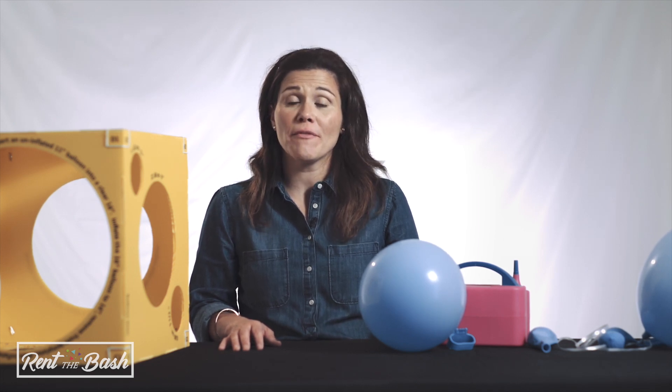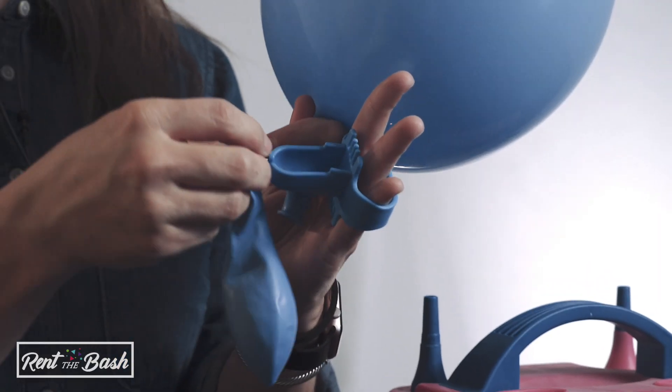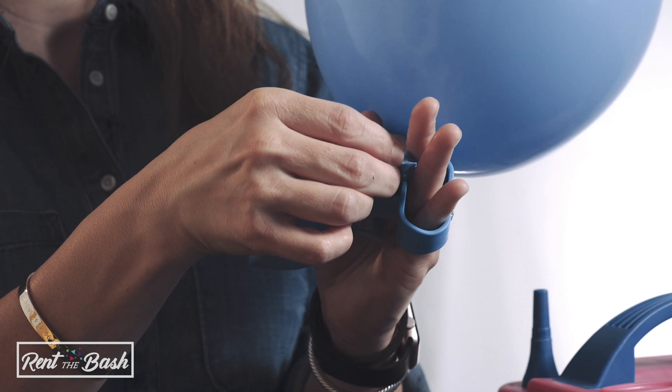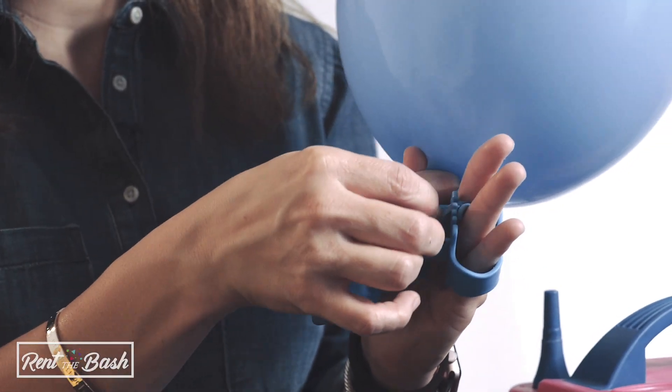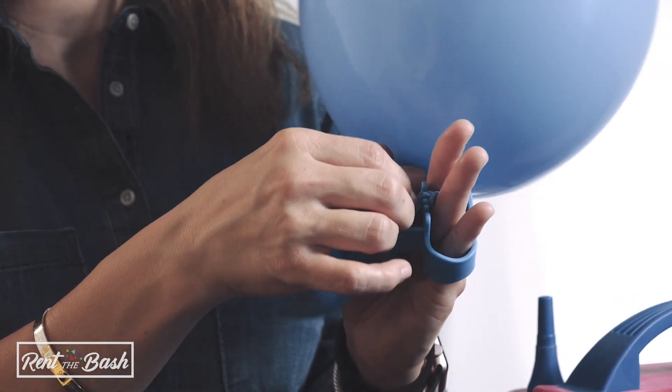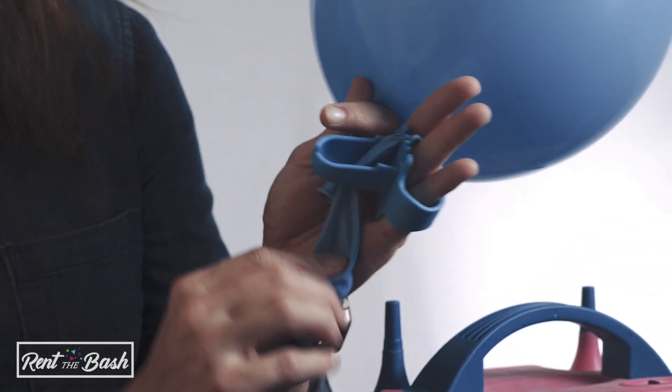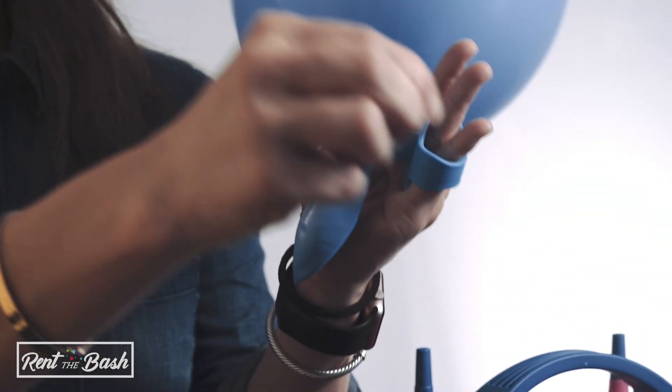This is how we put a large balloon on top of a balloon column. You'll take the deflated balloon and run it through the slit in the balloon tool. You'll take the end of the inflated balloon, wrap it over the tool and then through the wrapped portion, then simply pull into a knot around the deflated balloon.